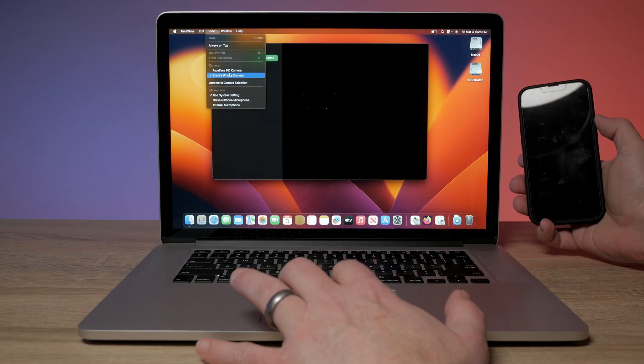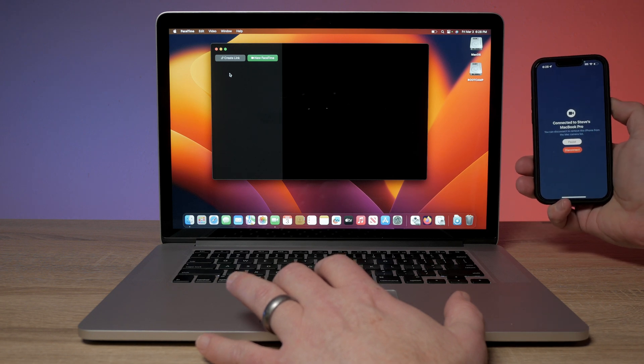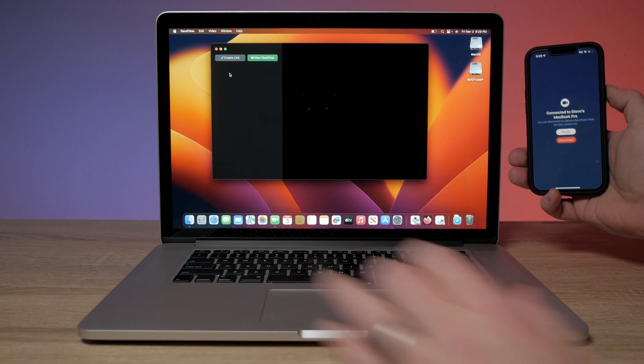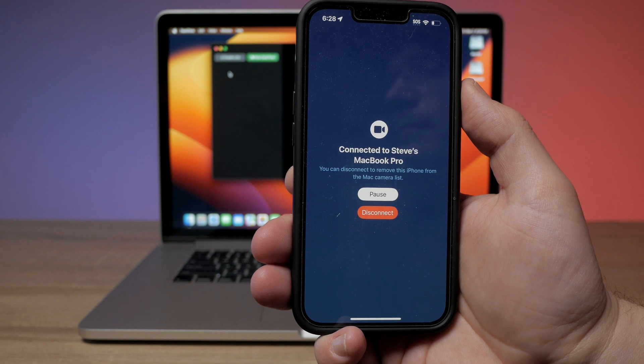Let's talk about some of the things that don't work. The first is Continuity Camera — the functionality that lets you use your iPhone as a camera for macOS. That doesn't work on here, just like with the 2012 MacBook Pro running Ventura. Sometimes you'll see the phone show up as a device, but when you select it, even though the phone shows it's connected, you never see any video on the computer. So that is not usable.